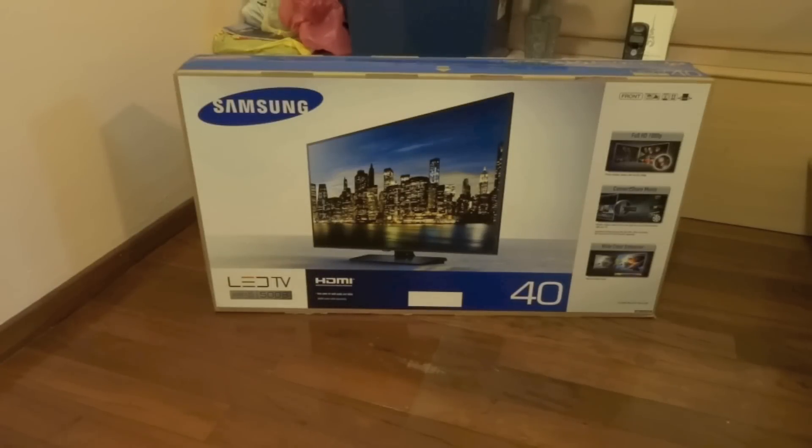Hey guys, right here I have my new Samsung 40-inch Series 5 5008 LED TV and I thought I'd make a quick unboxing video of it, so let's go ahead and get started.